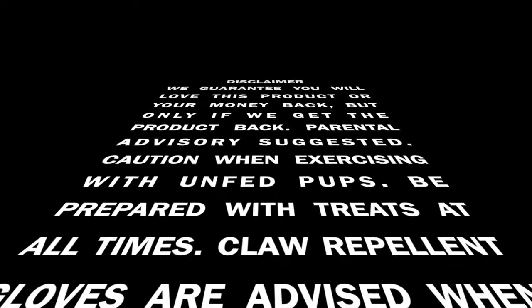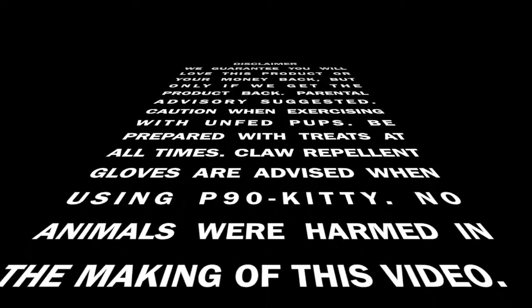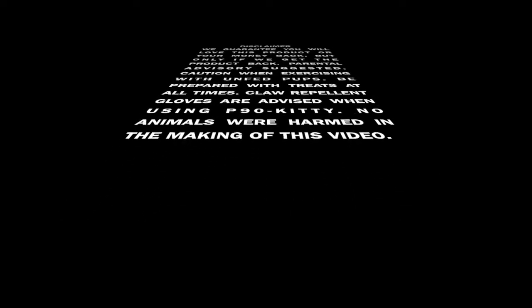Parental advisory suggested. Caution when exercising with unfed pups. Be prepared with treats at all times. Claw protection and gloves are advised when using P90 Kitty. No animals were harmed in the making of this video.